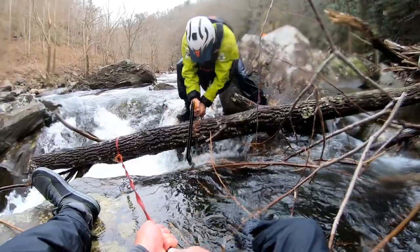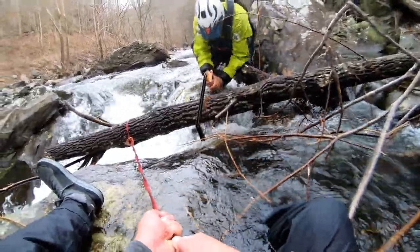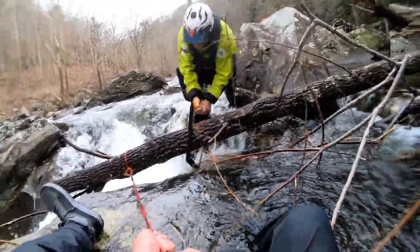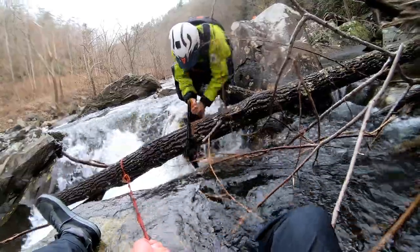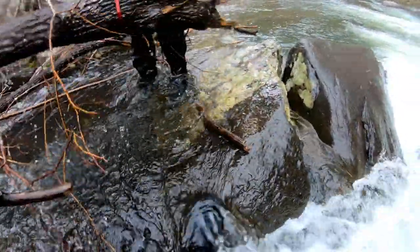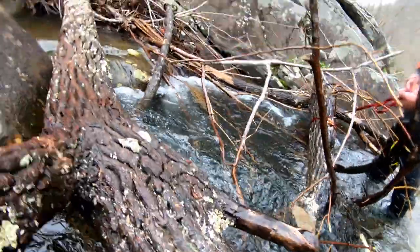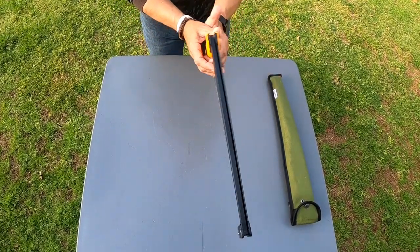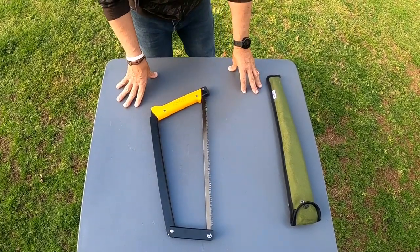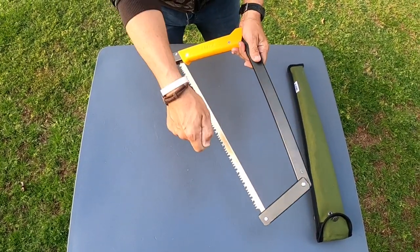I cut a log on the river the other day — we went out to the Hio and wanted to remove a strainer out of a rapid. I had this saw with me, and also my pocket chainsaw, but I didn't want to be too tired before paddling. That log was a solid eight to nine inches around and I was able to cut through it like nothing using this blade. It cut so smoothly and we removed the strainer completely out of the river.